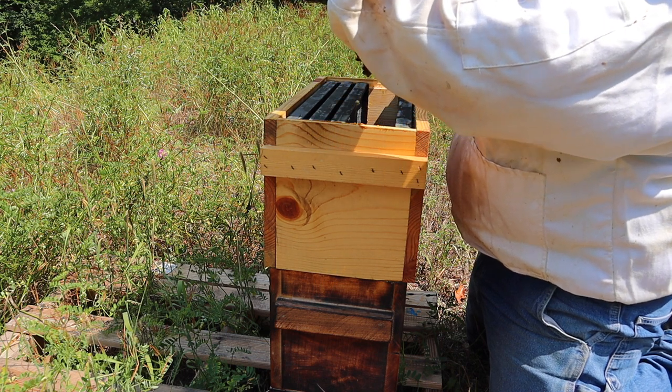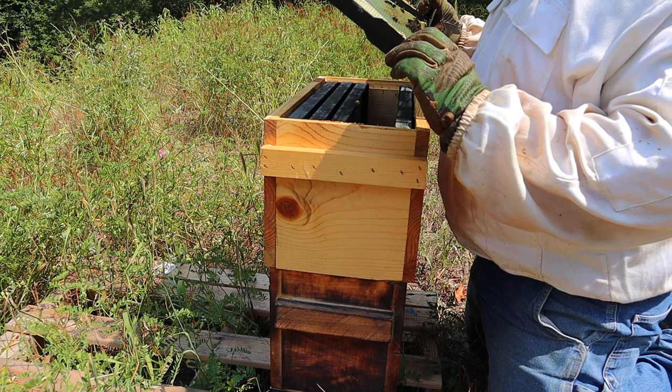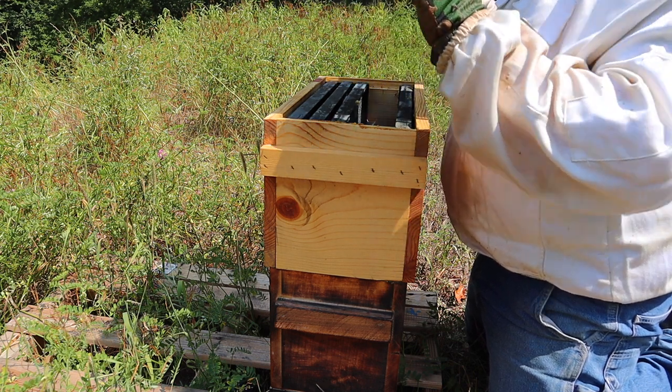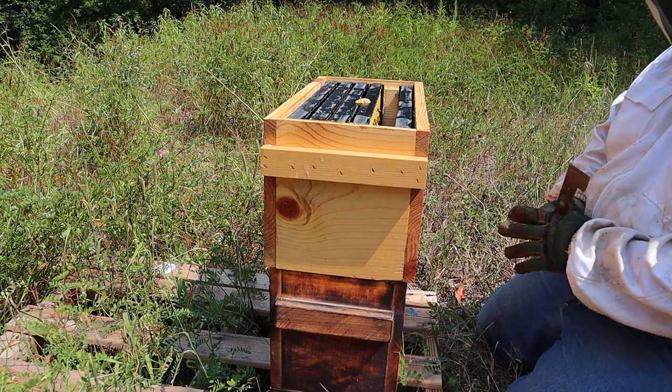Little bit of brood there, no eggs. They are bringing in a lot of pollen, baskets are full.